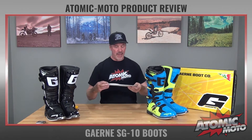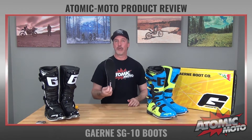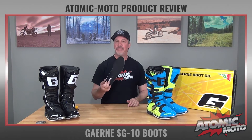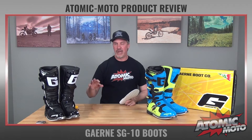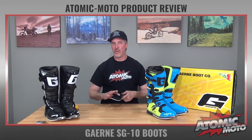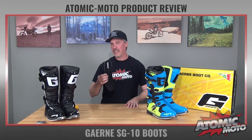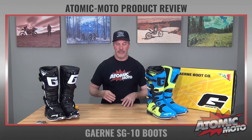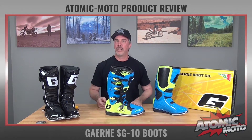Last but not least on the basics is the footbed. This is a premium boot and it's got a cheap footbed in it. We wish all the manufacturers would look hard at upgrading this — they do so much right with great buckles and great padding on the inside wall, and then finish it off with an inexpensive footbed. You really get a big improvement when you take this out and replace it with something a little bit better. So that's the basics — let's talk about how it's going to work out on the bike.